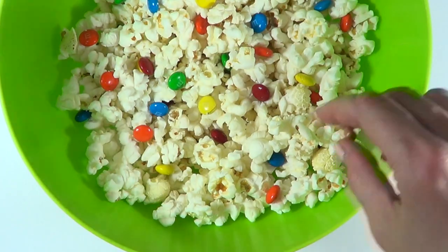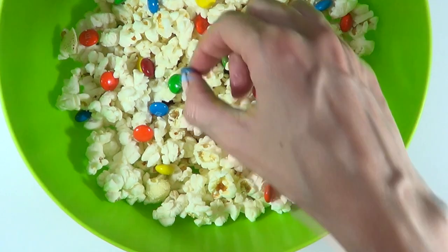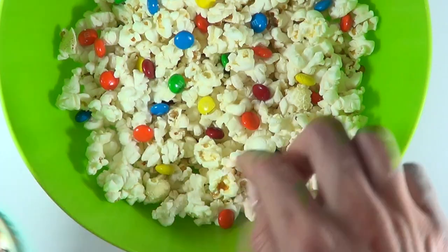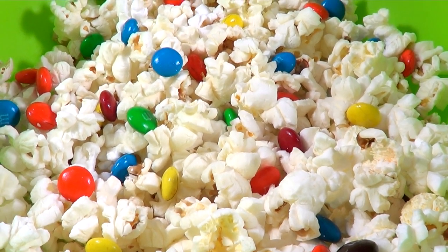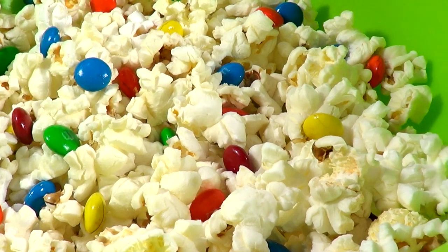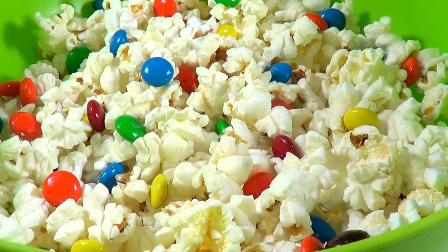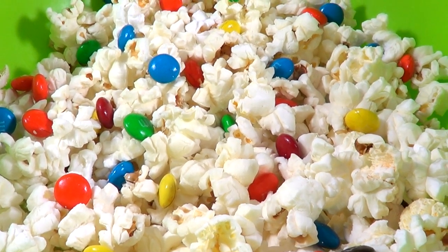They look super cute though. I found that they don't melt because of their coating — they might melt if you cut them, but then they won't look as cute. They do soften a lot though, and they taste really good. The contrast between the salty popcorn and the chocolate is really nice, and because the M&Ms are softened, they pretty much melt in your mouth. It's a great flavor — not super sweet, just something you really look forward to.